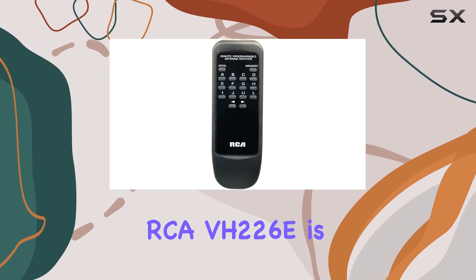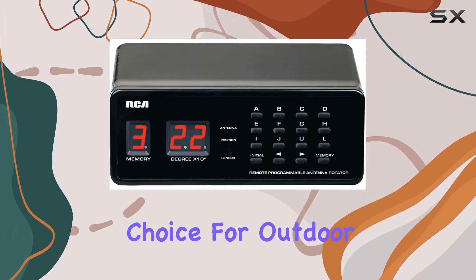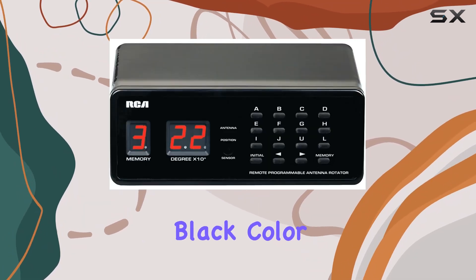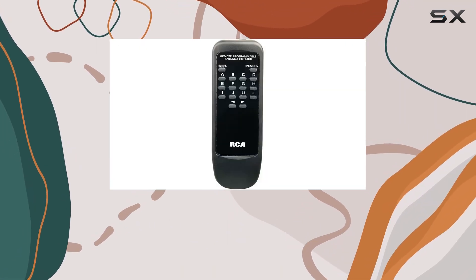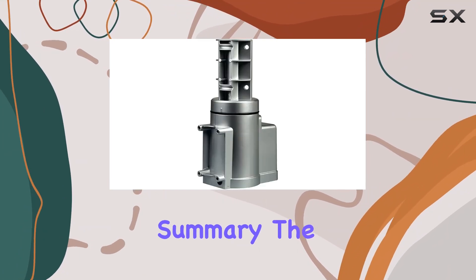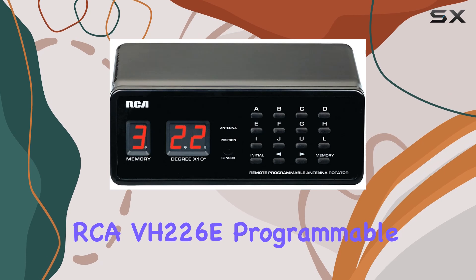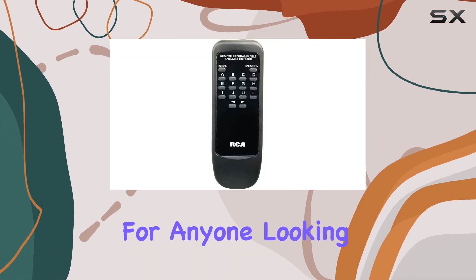The RCA-VH226 E is designed with durability in mind, making it a reliable choice for outdoor use. Its sleek black color ensures it blends seamlessly with most outdoor setups, and its robust construction means it can withstand various weather conditions.